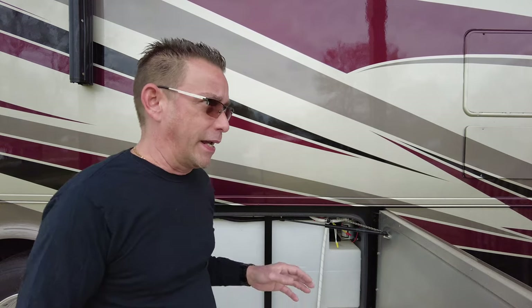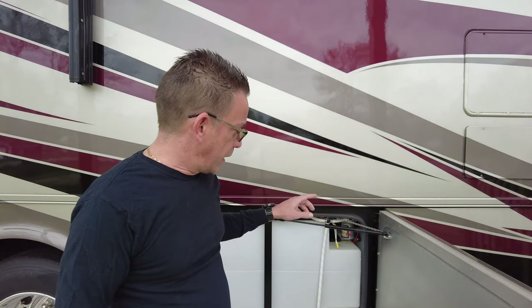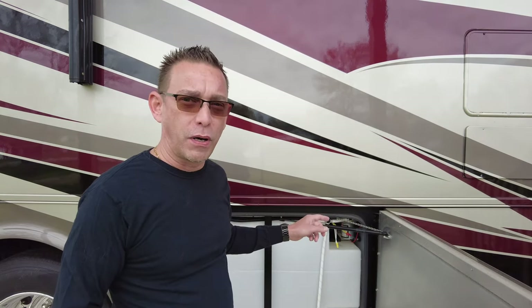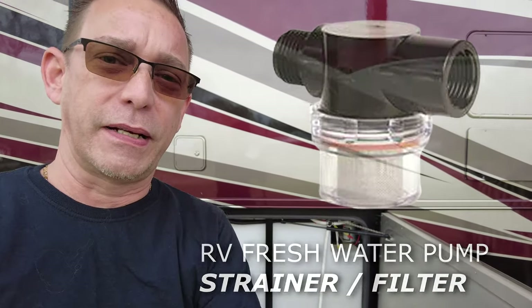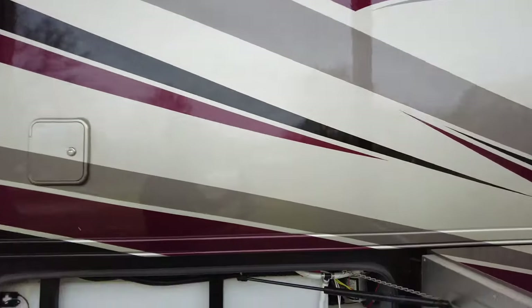Hi guys, Todd here with TW Home Show. I'm back today to show you my 2014 Tiffin Open Road. I'm in front of the water bay right now. I had left this in Kentucky over the winter, and I got a couple of freezing spells during the nights. One of the issues was a frozen water pump filter housing, and I'll show you that as we get in here.